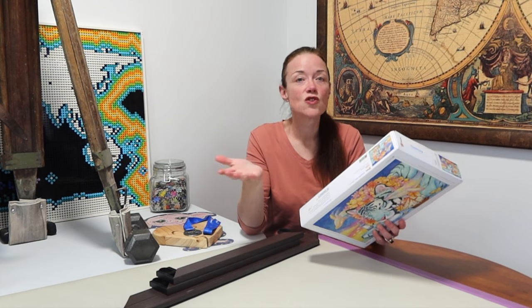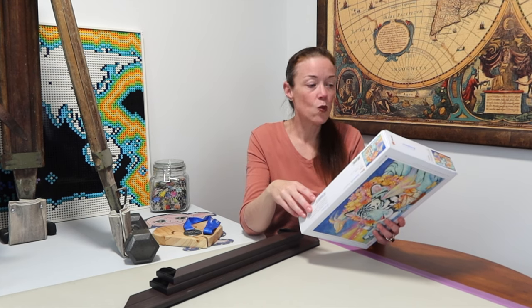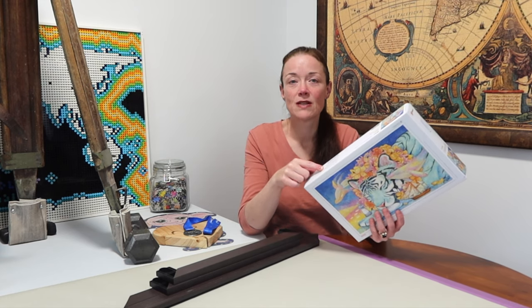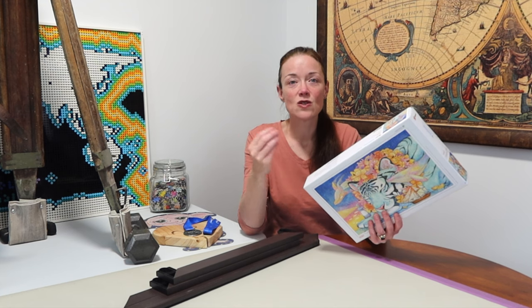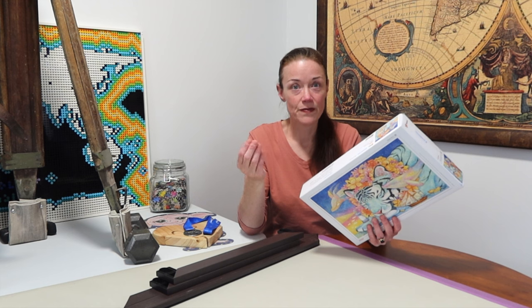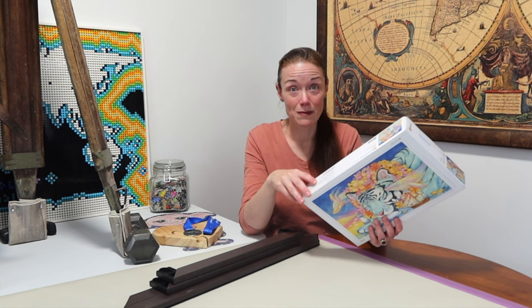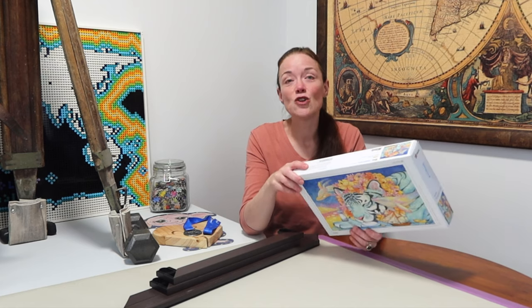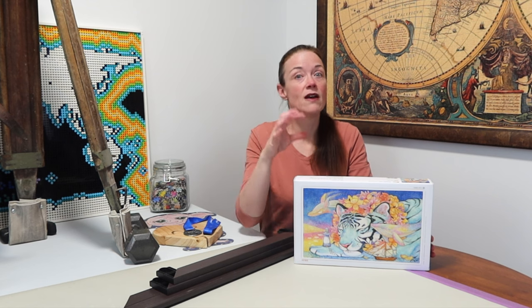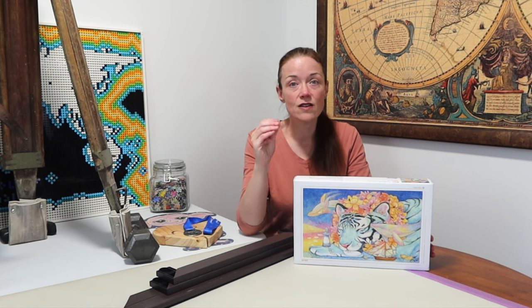No messy scraps — I think what they mean by that is there's no puzzle dust. Water-resistant printing, which was what led me to this brand because I wanted to put some jigsaw puzzles up in the bathroom but was worried moisture would ruin the cardboard. I now have three Pintu jigsaw puzzles up in my bathroom. And unique puzzle pieces — the pieces are cut very differently so you don't have to worry about false fits.